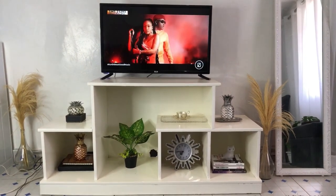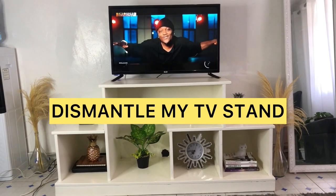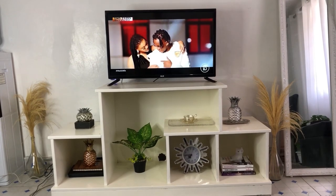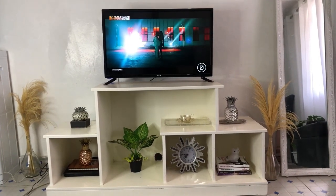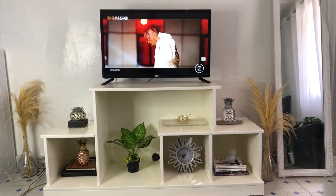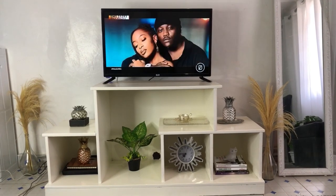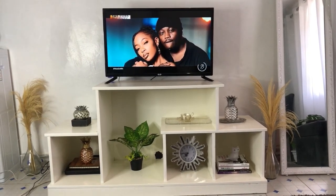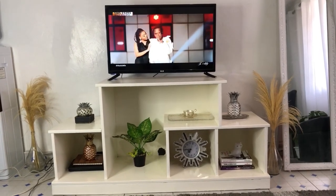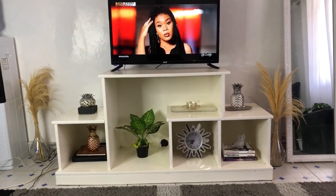In today's video we are going to dismantle this TV stand. It's beautiful the way it looks right now, but for me it's too big — the extension at the upper part doesn't make sense. So we're going to get rid of the upper part and make it longer and more minimalistic. Currently it feels very busy, tiny, and cluttered.